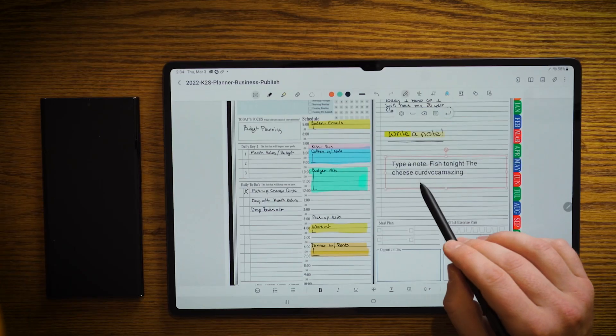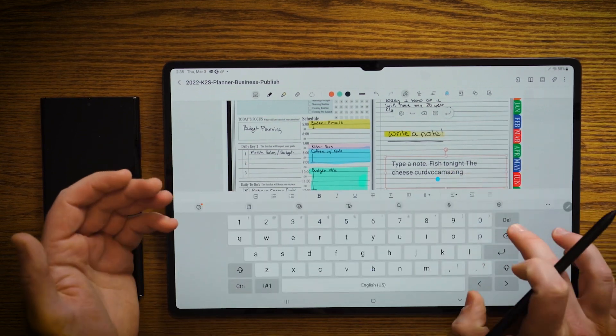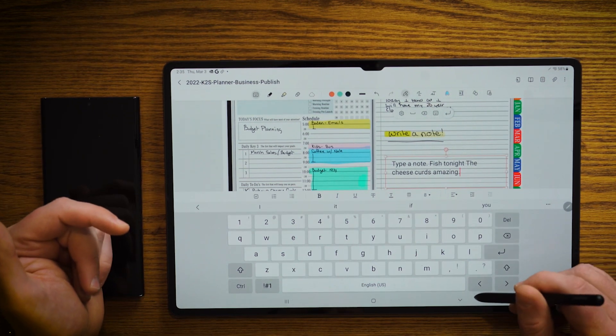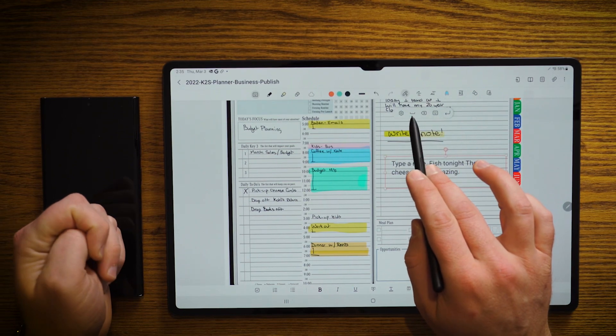Now you can see from here, it did a fairly decent job. Obviously, we can probably go in here and change that up a little bit. Maybe you need to go ahead and add some punctuation from time to time. And furthermore up here, you see this little short dialog box — we can go ahead and hit space.